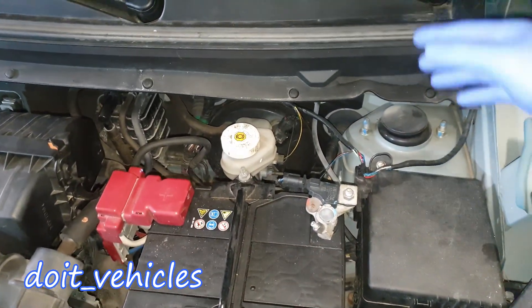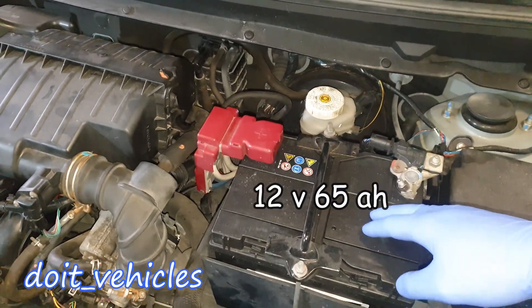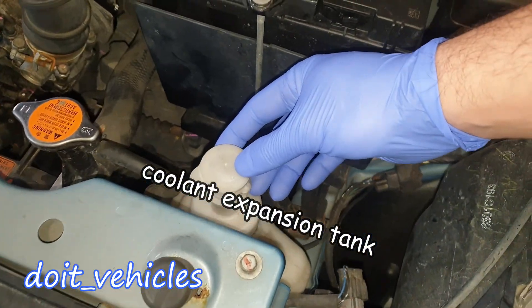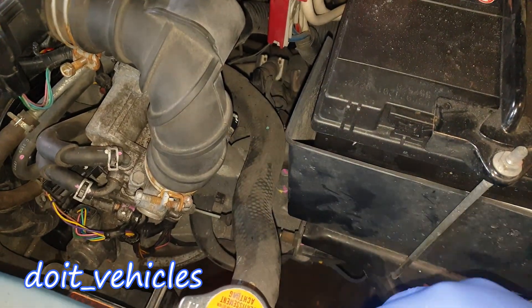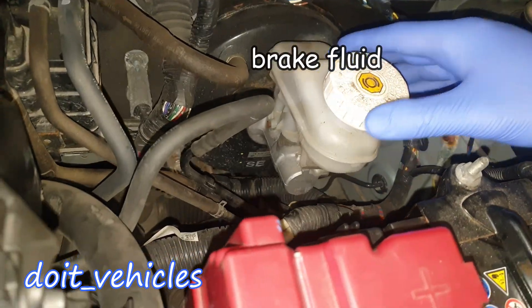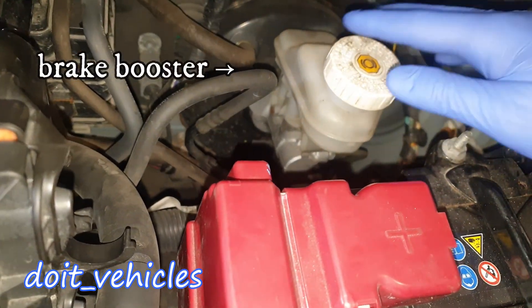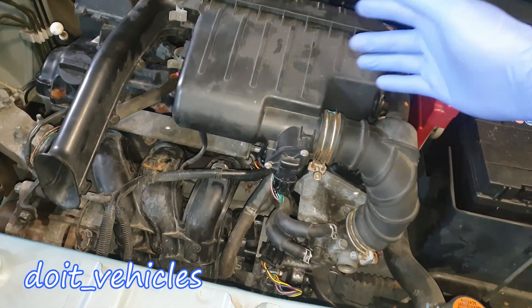Starting from the driver side, we've got the fuse box, the main car battery, the coolant reservoir, and the main upper coolant hose which goes into the engine block. Back here we've got the brake fluid reservoir, and this round thing is the brake booster. On top here we've got the air filter box, which I'm going to remove right now to reveal more parts.